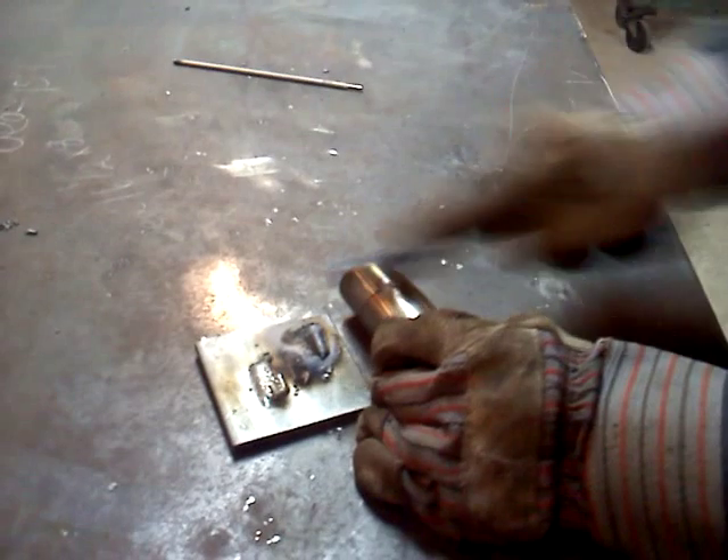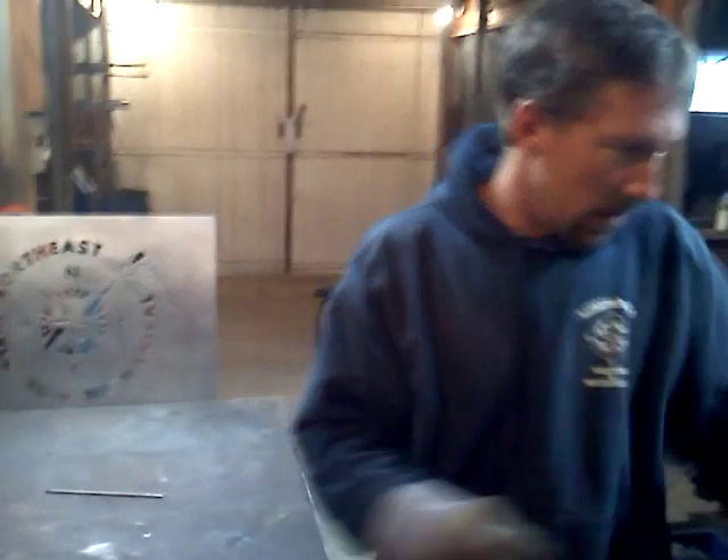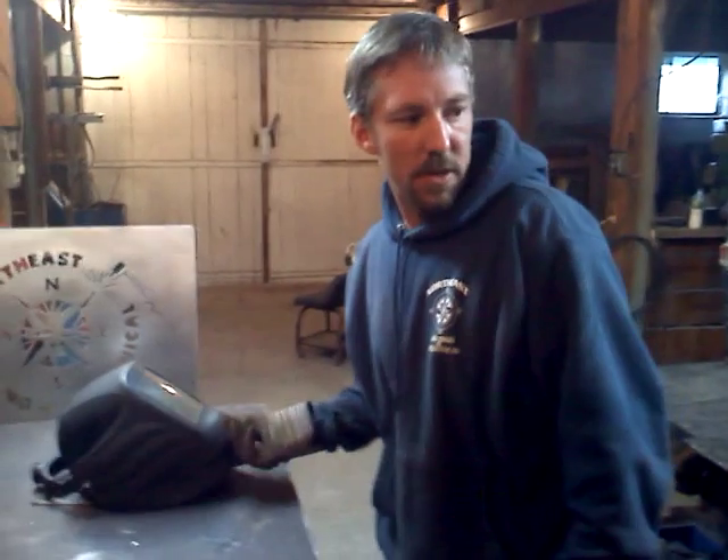If you'd like to know more about how we finish these rails, we have a video on this channel entitled Stainless Steel Handrail Fabrication. The last process I wanted to demonstrate pretty much takes us through the 3-in-1 and what the machine advertises it can do.